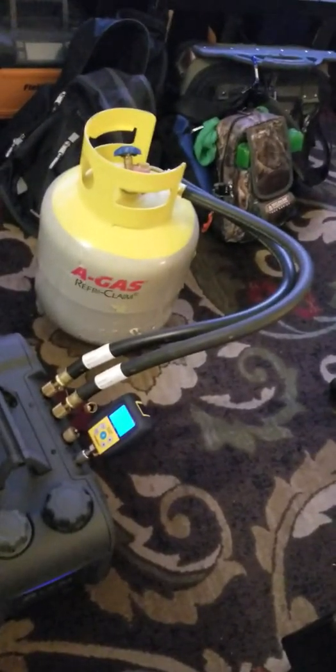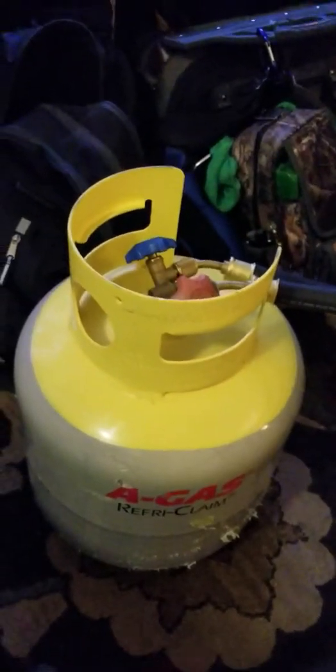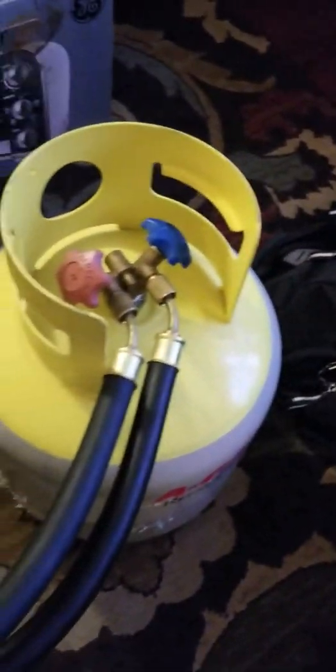Here we are. I got my new vacuum pump and my new tank. Thank you, Johnstone Montebello and Bonnie Aguilar for the reclaimed recovery tank.